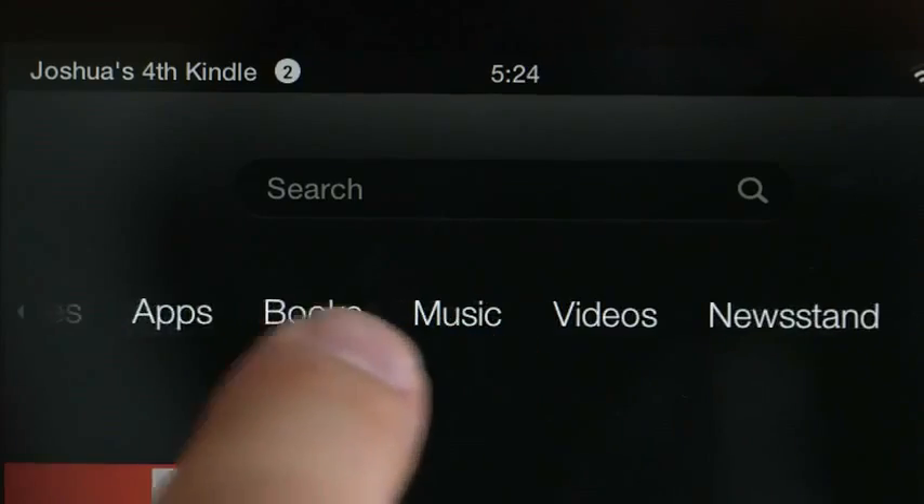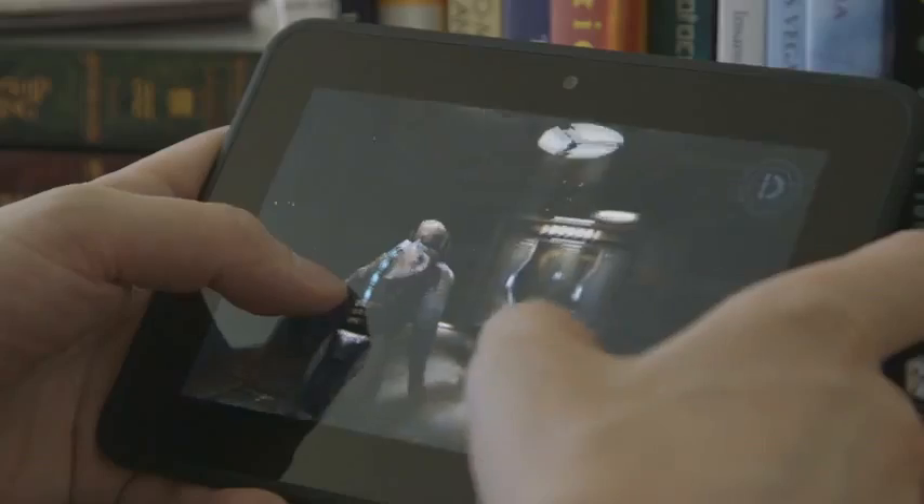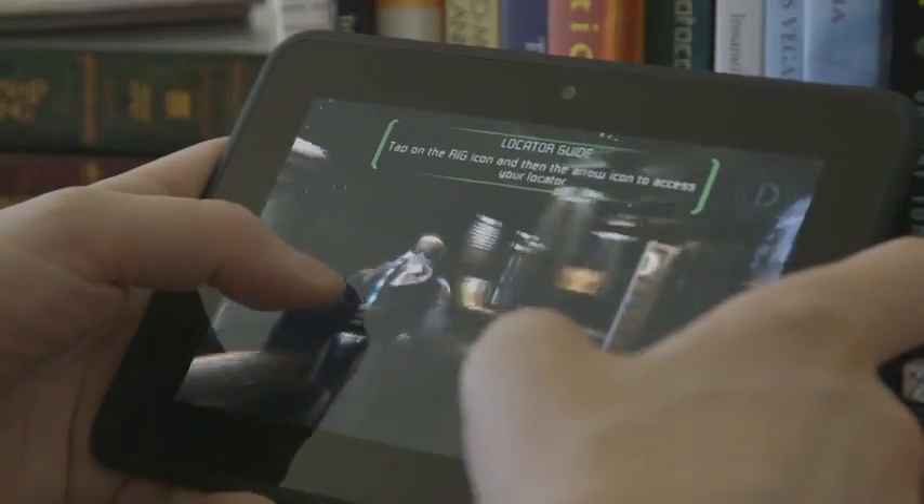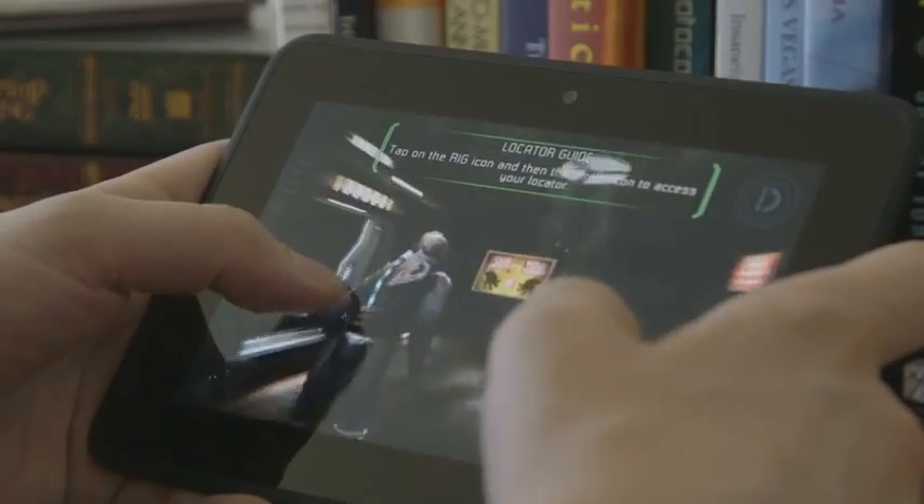In general, performance was really good. Game performance was, I would say, excellent. I was playing Dead Space on it, which is one of my tablet go-tos, and I thought performance was very good.